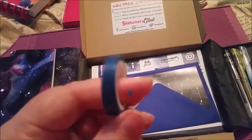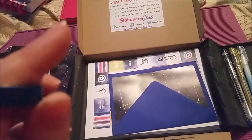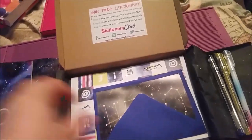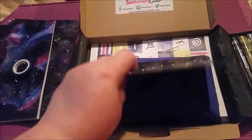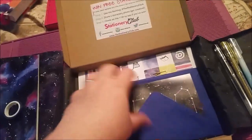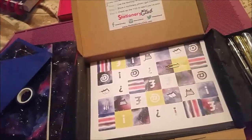We have some navy blue washi tape — I think that's eight millimetre — which is pretty nice. There's also a greetings card that says 'hello' by Elixir Clear, with a nice navy blue envelope. That's pretty nice.